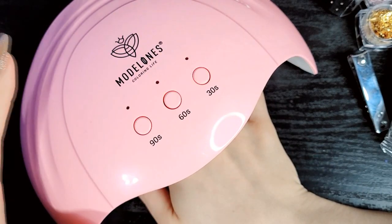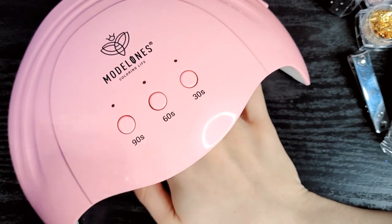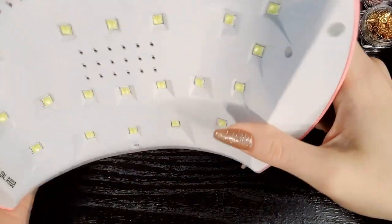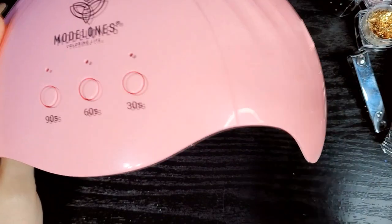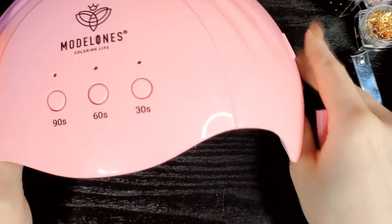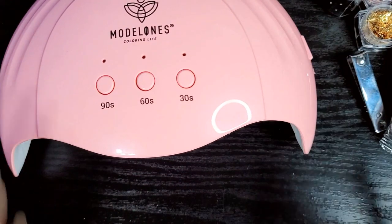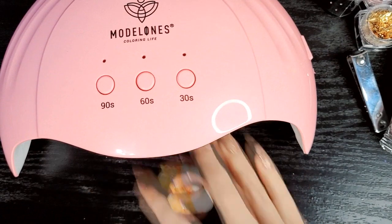It cures very quickly — I always go 60 seconds for the final top coat just to be extra safe, but it does seem to work well. There's apparently a stand you can buy to raise the height, but it's easy to improvise — you can just use little buffer blocks positioned right and raise it up enough to slide your hand underneath with no problem. It's all about height preference, but I do like that it's nice and light.